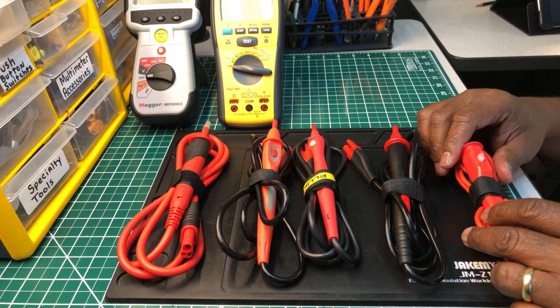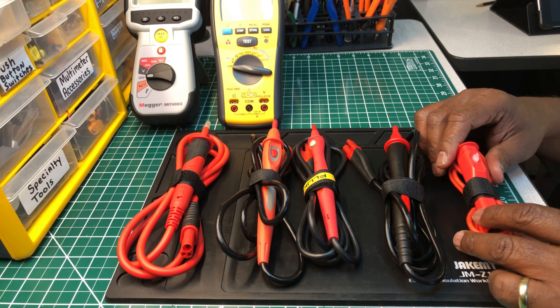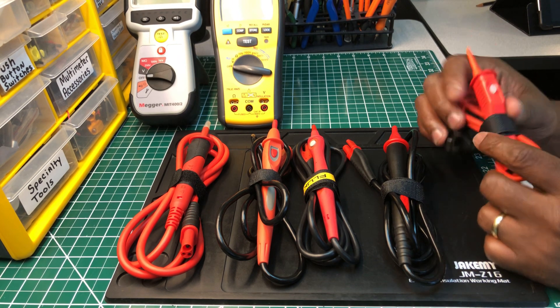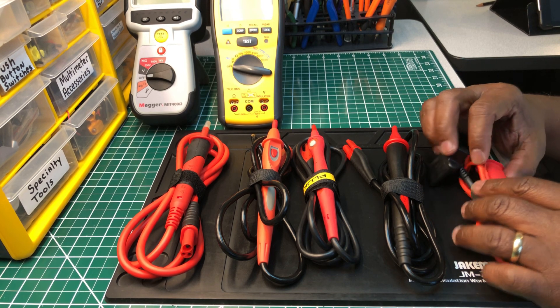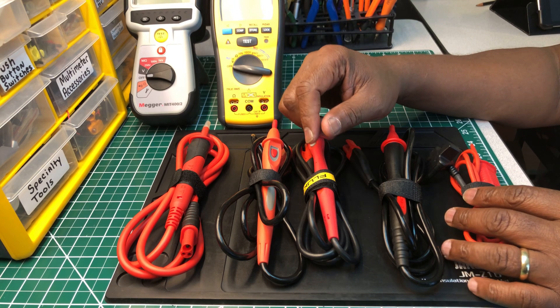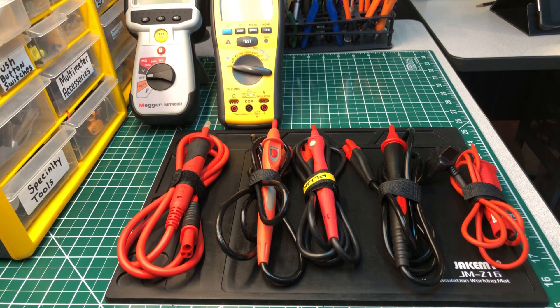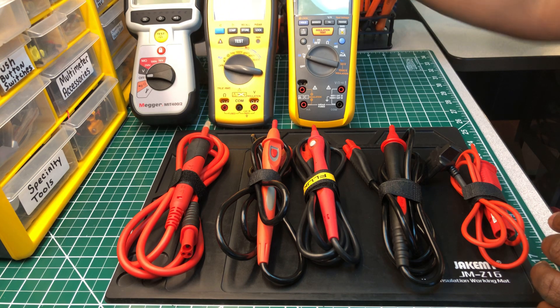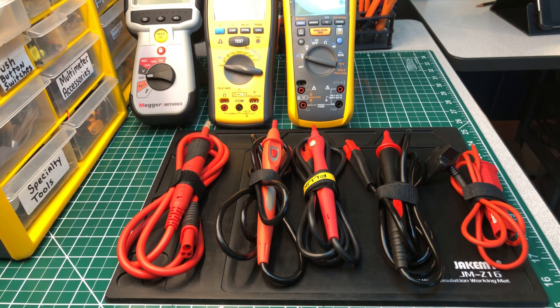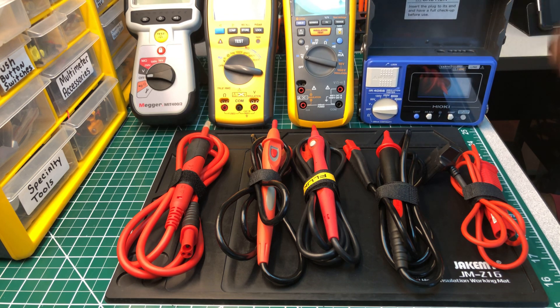This one goes to the Hioki insulation tester. It has a little work light on the front — a little LED, kind of gimmicky, but it's really bright and nice. All of them work the same way. The reason I'm doing this review is to tell you which one I think is the best out of all of them. I'll just put each one next to its test body.